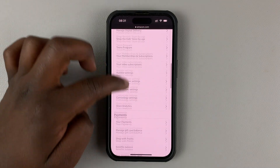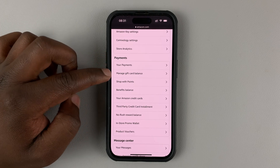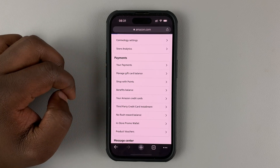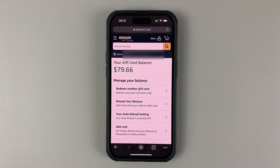From here, go ahead and scroll to the payment section, and you should see 'Manage Gift Card Balance.' If you tap on that, it will open the page showing your Amazon gift card balance.